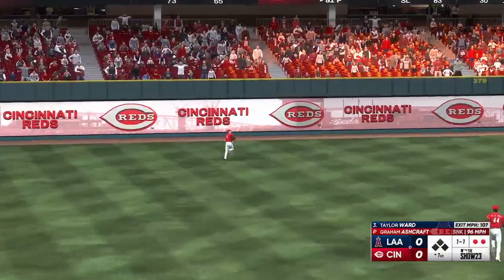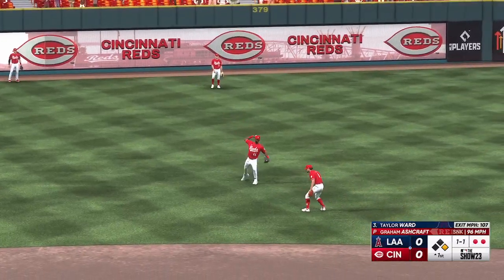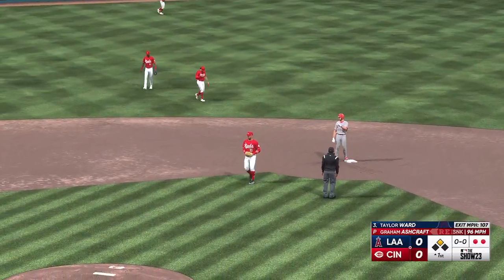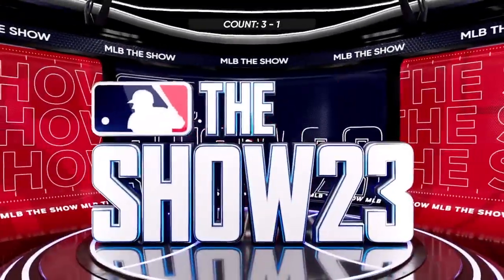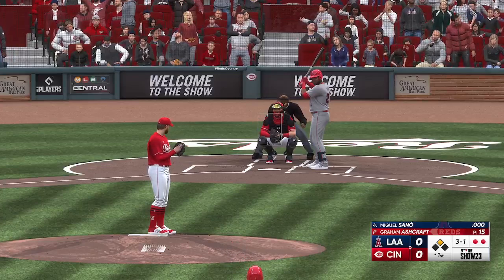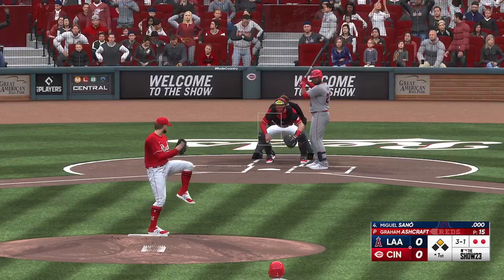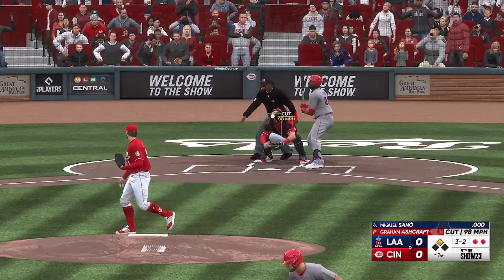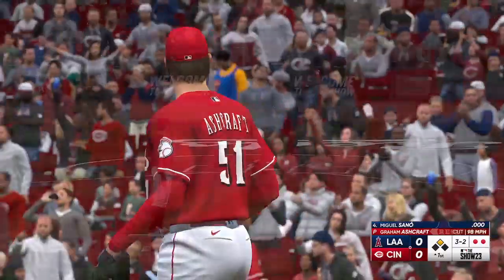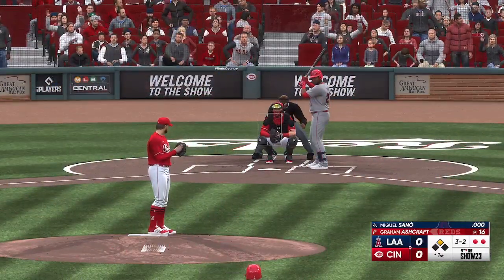He swings and blasts one to left field — that one hops the wall! He turns and heads for second. Relay throw — safe at second. He put a pretty good swing on that one, drove it out to deep left. Didn't quite have the right combination of launch angle and exit velocity to get it over the fence, but you're never going to be disappointed with extra bases. There's a great chance right here to pick up a run in the top of the first after what seemed to be a quiet start to the inning.